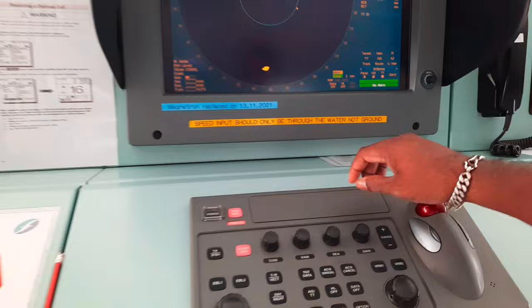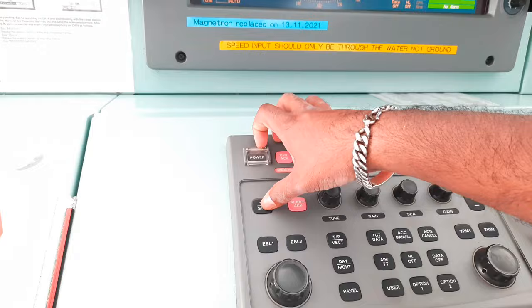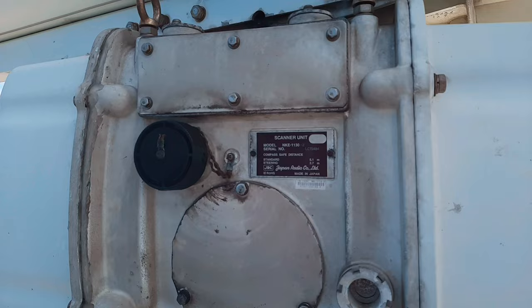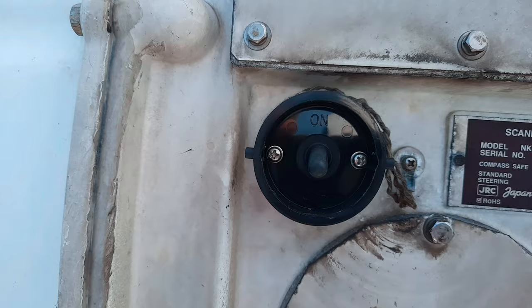Prior to replacement of the magnetrons, the radar system needs to be turned off. Please read and follow the instructions mentioned in the manuals for the procedures to power off the system for the specific radar model on board your vessel. Do place a placard to prevent accidental start of the system. After turning off the main power source, wait for 5-10 minutes until the high voltage circuits are discharged. There is an additional safety switch located on the rear side of the scanner unit — do switch off this safety switch.